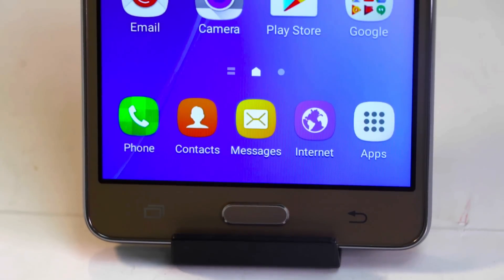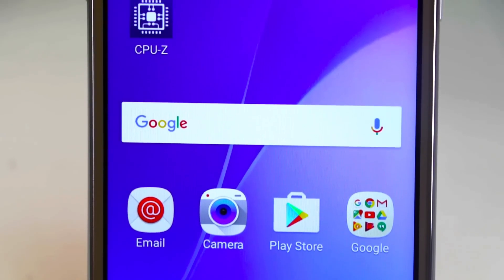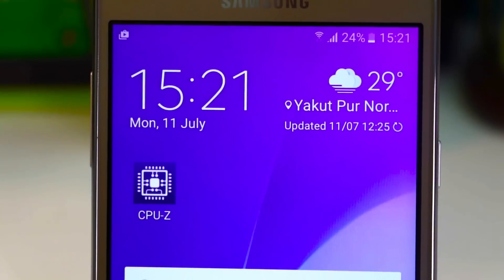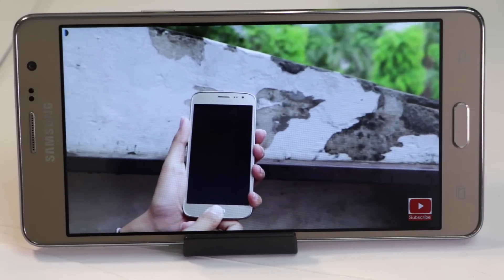Second reason is its display. It doesn't come with a Super AMOLED display like other Samsung smartphones in this price range and comes with TFT technology instead. Still, the display quality is decent and multimedia experience is also good.